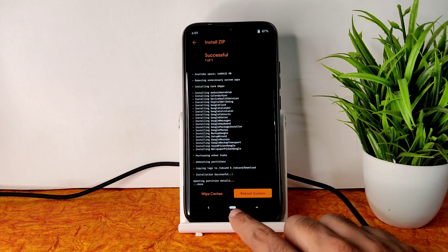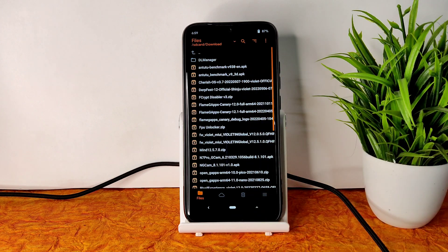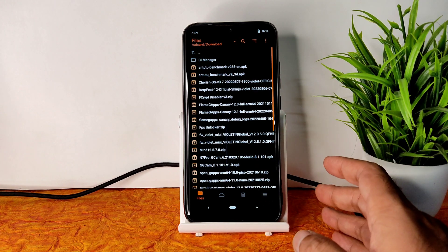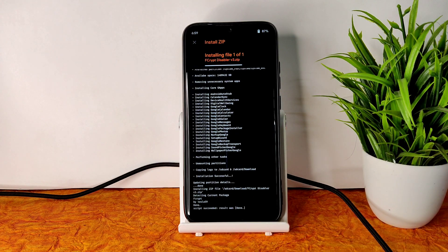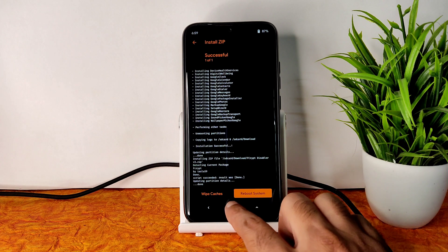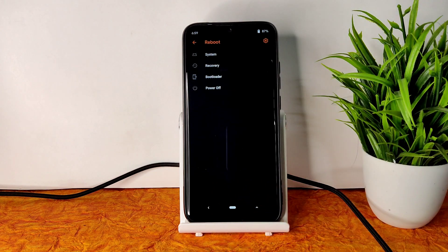The GApps are flashed successfully. Go to the home section. There are two methods: either flash the Fcrypt Disabler V3 zip to keep your data, or format data for a clean flash. Once done, go back to the home section, select reboot, and select system. That is the complete flashing method for Voltage OS on Redmi Note 7 Pro.